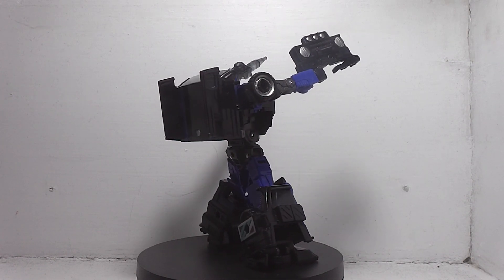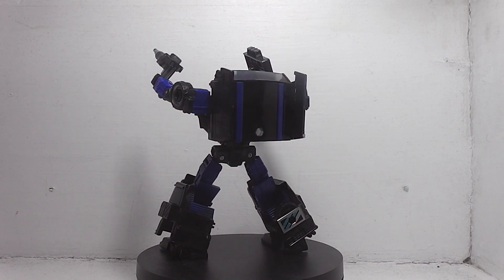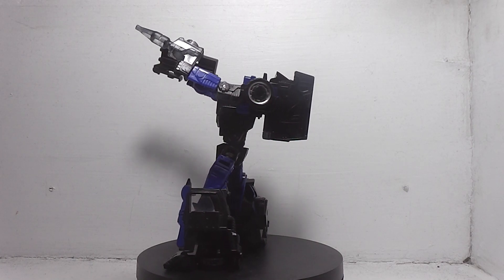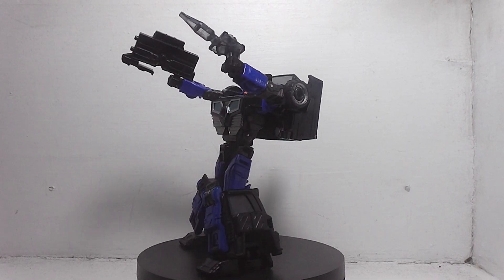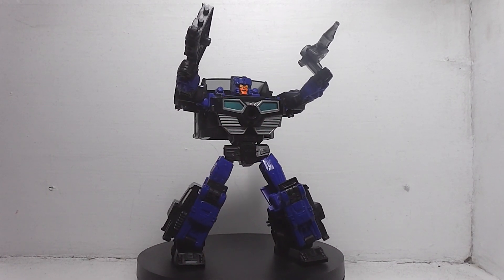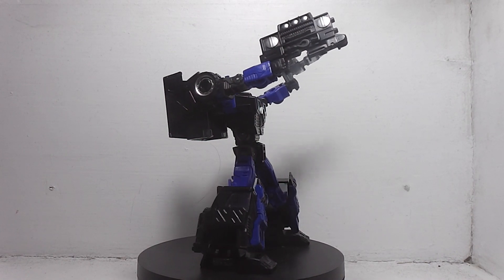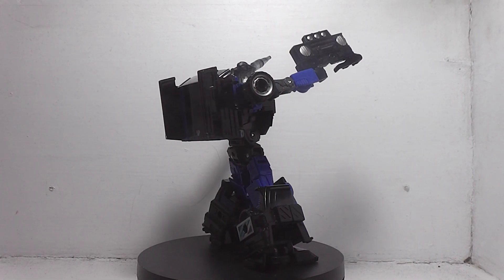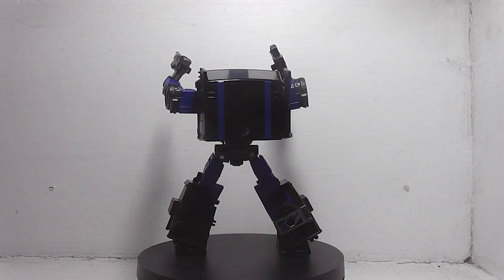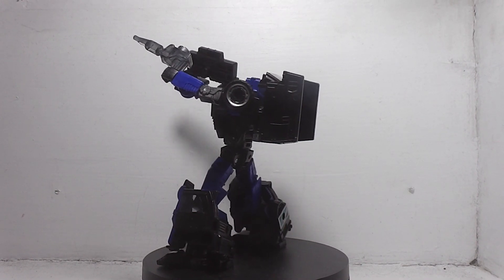I think that's about it — there you have it: Transformers Legacy Deluxe Class Crank Case. If you like this video, give us a like, comment, and subscribe for more. And if you want to check out some other videos you may have missed, there's a playlist set up on my YouTube channel. Thanks for watching.